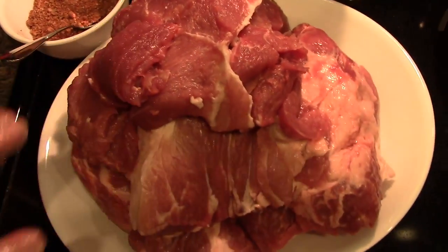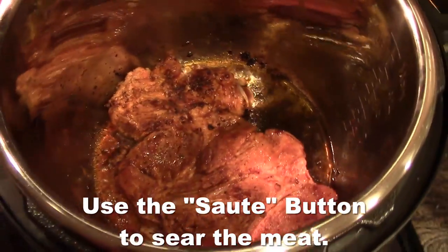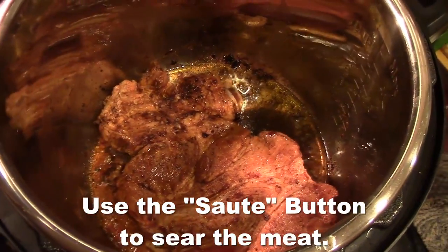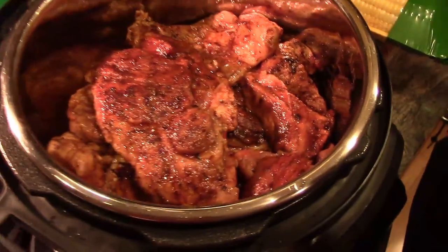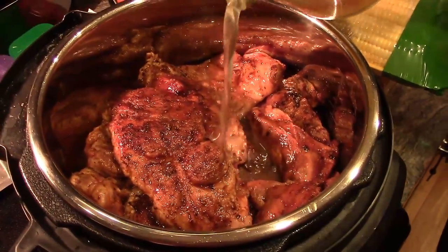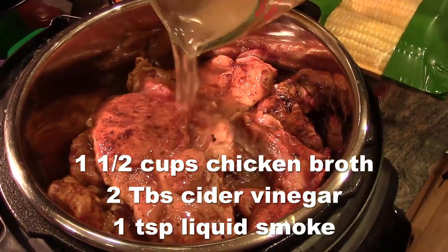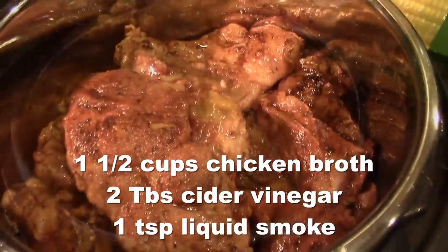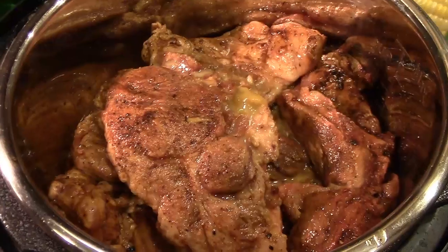I have a tablespoon of oil in the pan and then you just put your rubbed meat in there and let it cook a little bit on each side to sear in the flavor. When you're done searing all the meat, you put it all into the pot. Then we are pouring in the chicken stock, apple cider vinegar, and liquid smoke combination. Put the lid on and set it on high for 100 minutes.